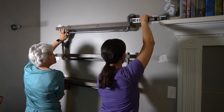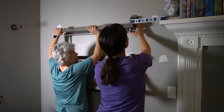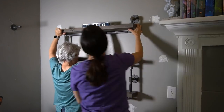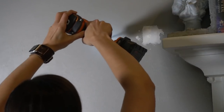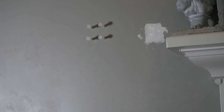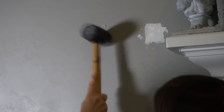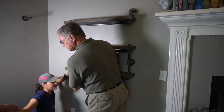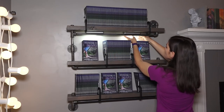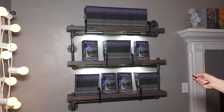We held up the shelf and worked on leveling each part — this was a little bit of a challenge for just two people. We marked the holes, drilled pilot holes, and added anchors, since our shelf didn't actually hit any studs on the wall. My dad came to help us hold the shelf as we screwed it into place. I also added battery-powered LED lights to the bottom of the shelves; they work on a remote so I can turn them on anytime.